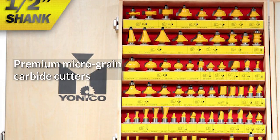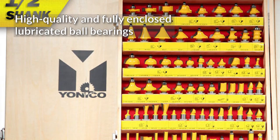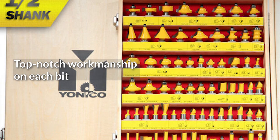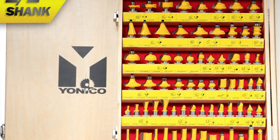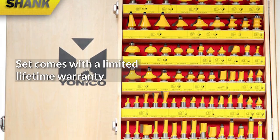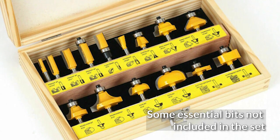Pros: Premium micrograin carbide cutters. High-quality and fully enclosed lubricated ball bearings. Top-notch workmanship on each bit. Beautiful solid wood storage case. Set comes with a limited lifetime warranty. Cons: Some essential bits not included in the set.